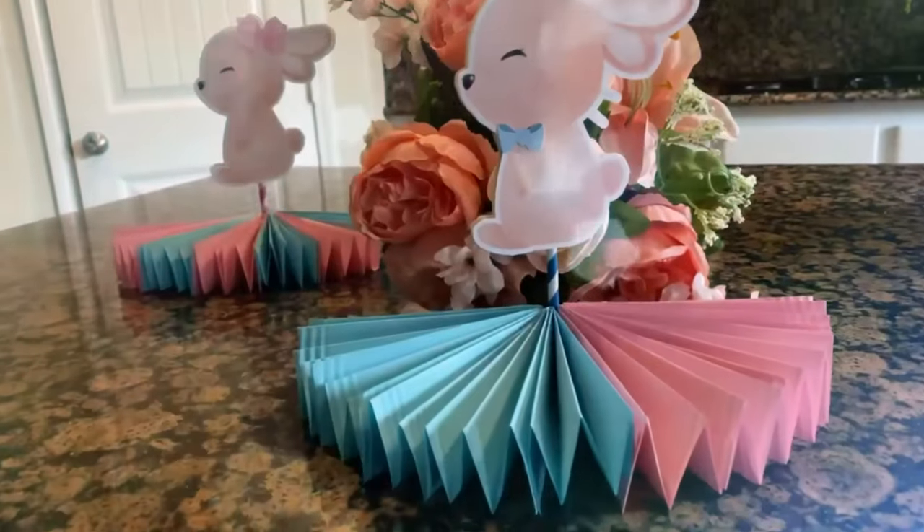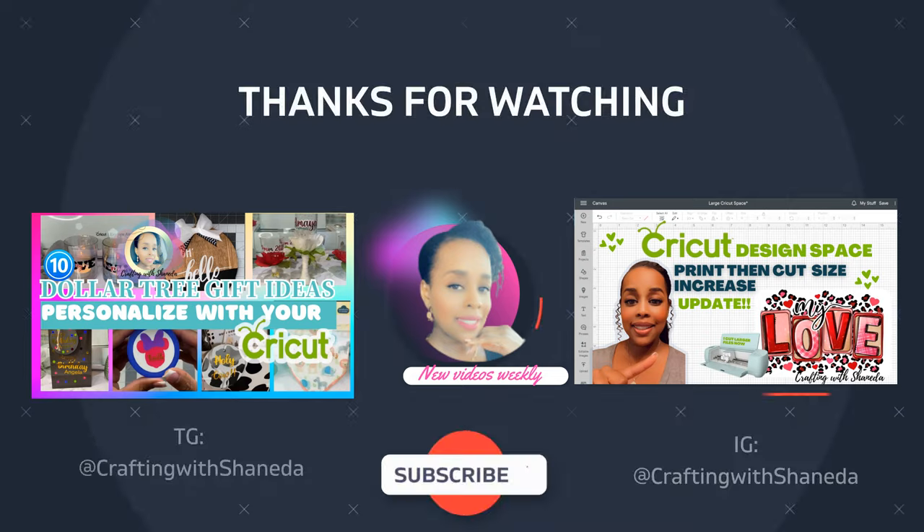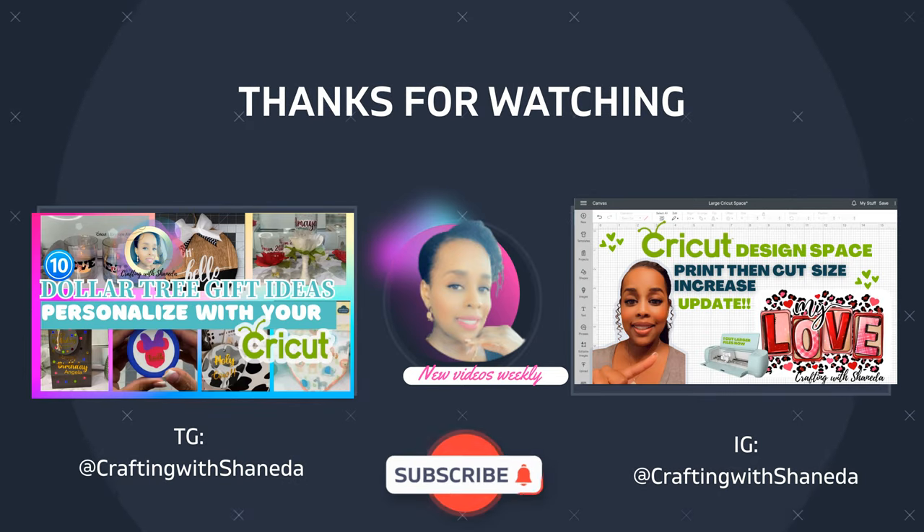We hope you liked today's tutorial, we hope you try this project, and we'll see you on the next video of Crafting with Shanita. Happy crafting!